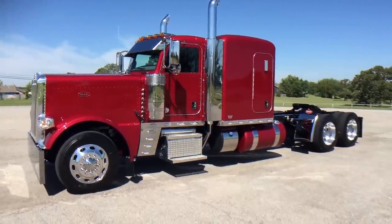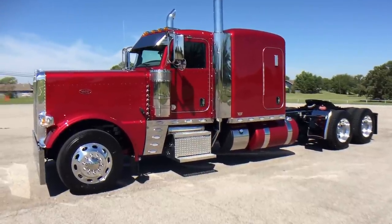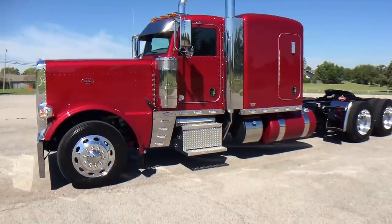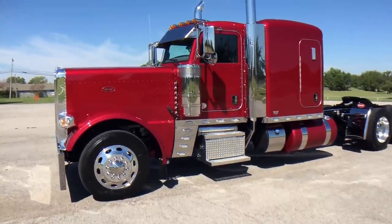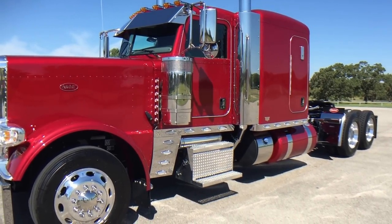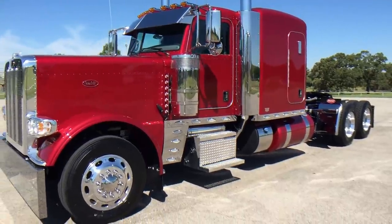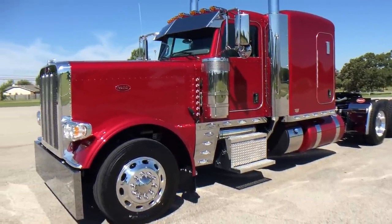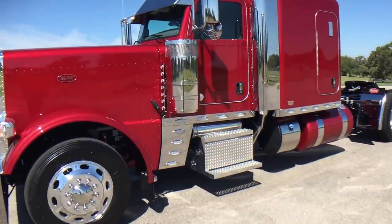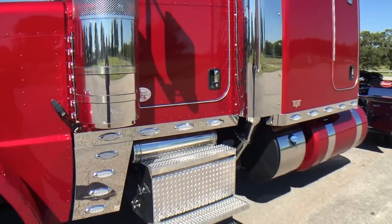All right guys, here's one you've been asking me about for a few weeks. Those of you that follow me outside of YouTube have seen the information on this truck — a really neat piece. We'll talk about some of the stuff I did to make this one a little different than my normal hot rod. This one's a little more hot-rodded than the others: 2017 Peterbilt 389, diamond red metallic effect, all the options, all the cool stuff.